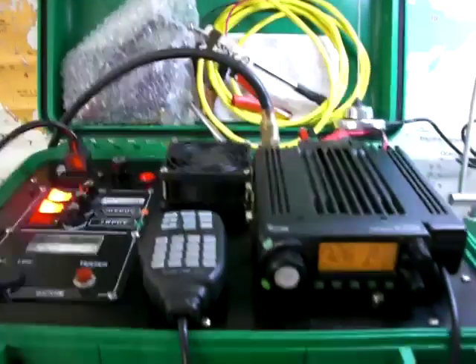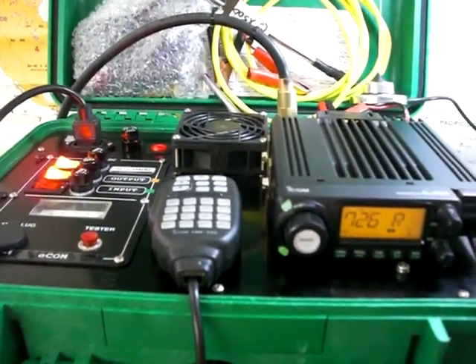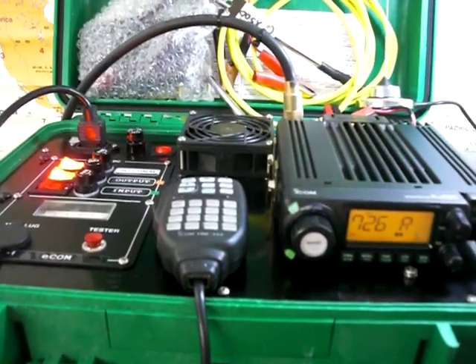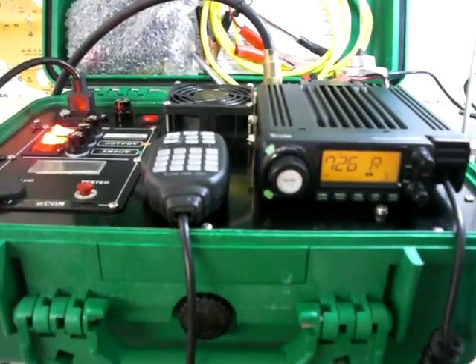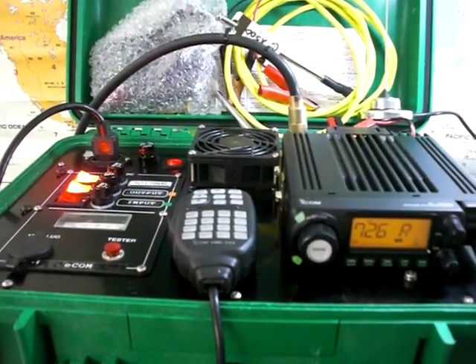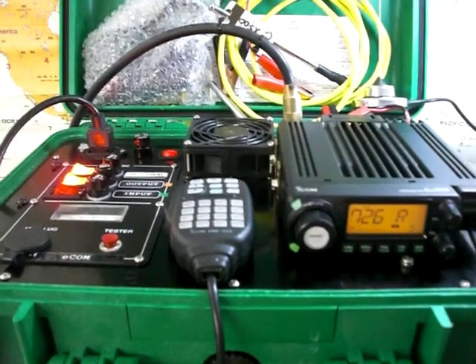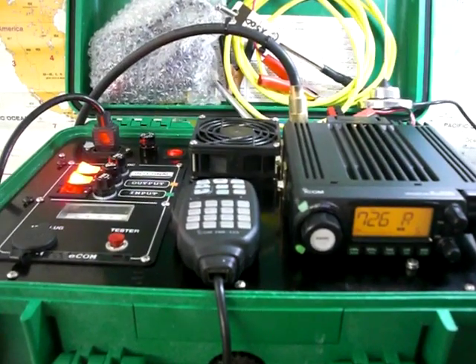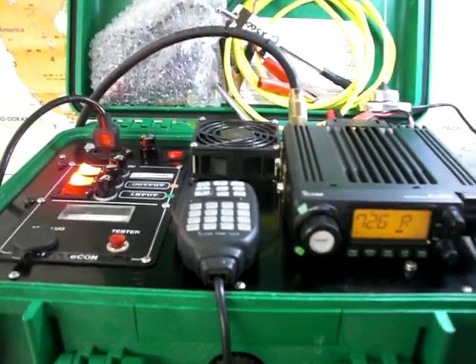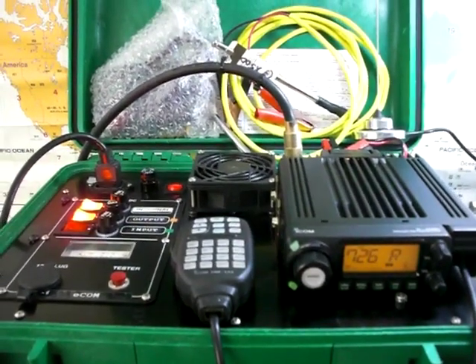This will handle field operations no problem, giving you a good 50 watts out on the fly. If you're looking to build something that's more presentable, you need to do something like this to take it into places where it may be seen by the public. First impressions are everything, and if you can do a halfway decent job, you're better off.